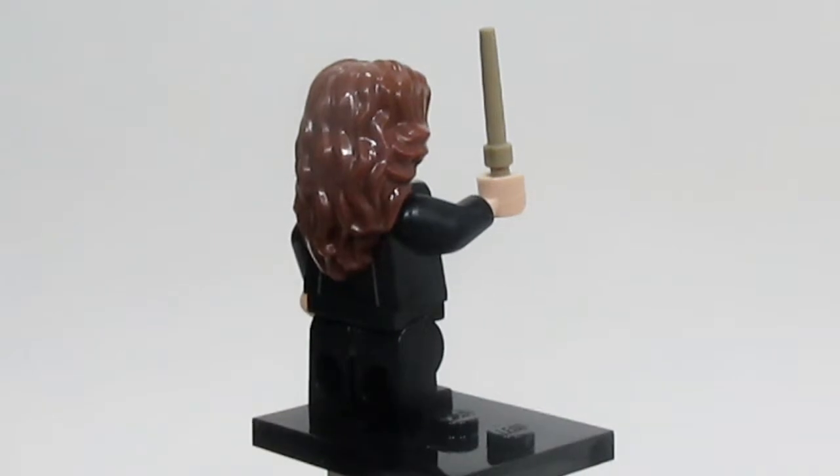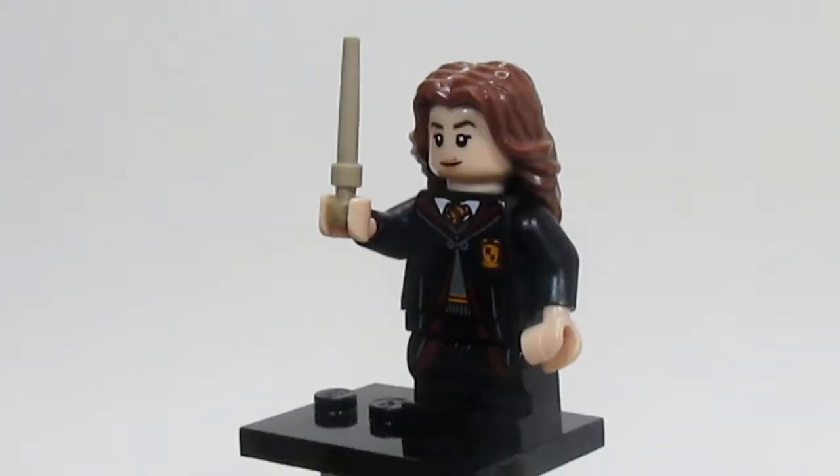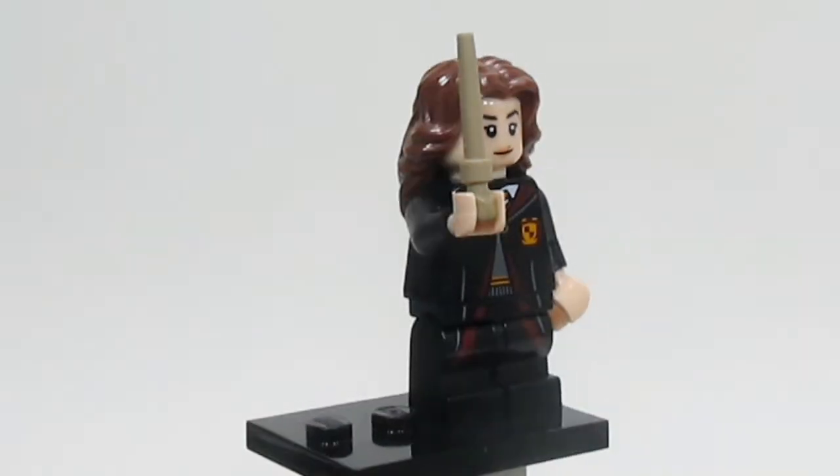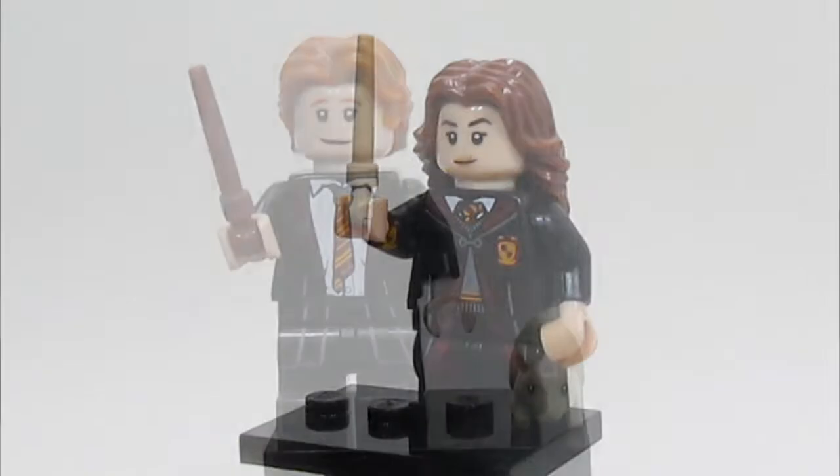For Hermione, her hair looks really nice — it really looks good. And her facial expression, along with just her whole character as a whole, looks really nice. Very happy with this one.